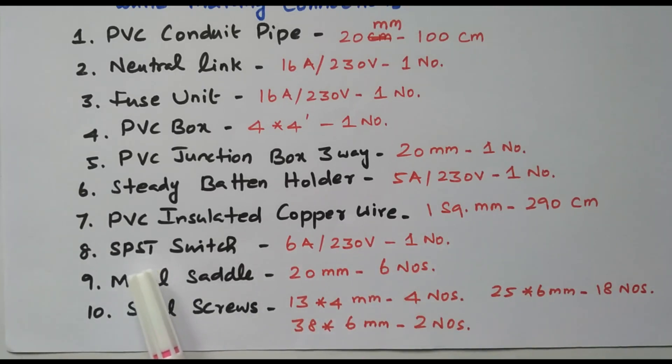Single pole, single throw — only the phase is controlled. Single throw means on or off. Metal saddles, 20 millimeter, 6 numbers required. Steel screws: 30 by 4 millimeter — 4 numbers; 25 by 6 millimeter — 80 numbers; 38 by 6 millimeter — 2 numbers. These are all the requirements and materials needed for doing this wiring of two bulbs connected in series controlled by one single switch.